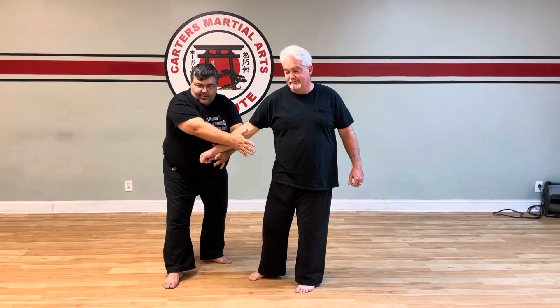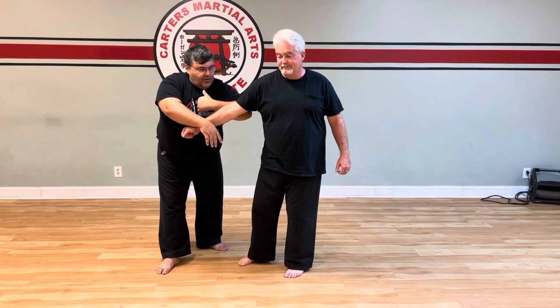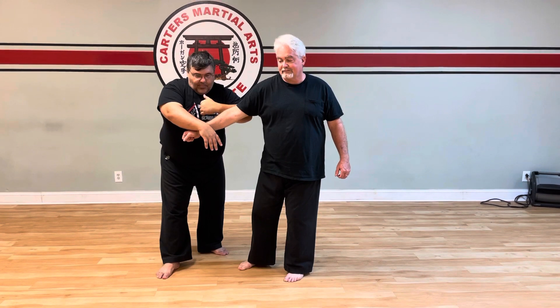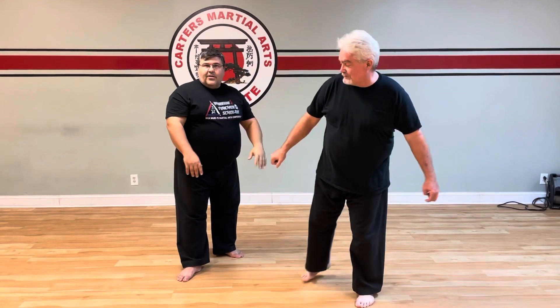From here the hand's already connected. All I'm going to do is go back through my arm lock and grapple, and I'm going to go into the void here as I step coming through and into the lock.